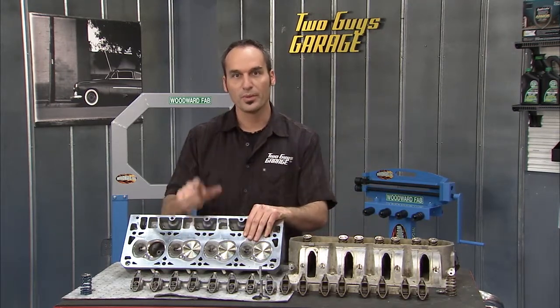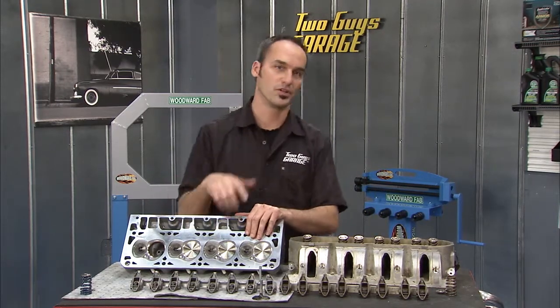So the intake got better, the throttle body got bigger, but there are a few more places where they picked up power — and we're going to show you.